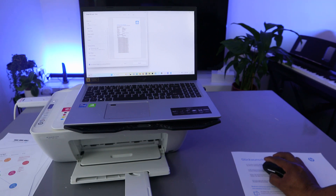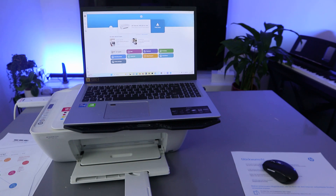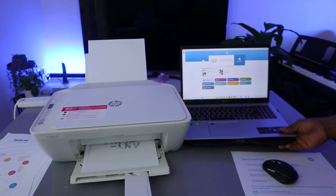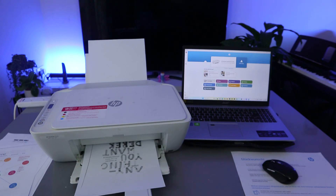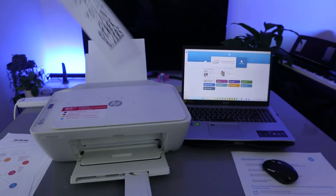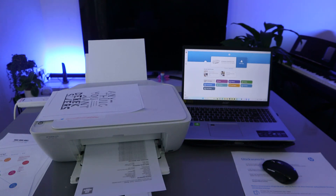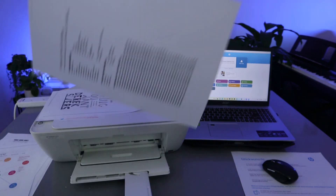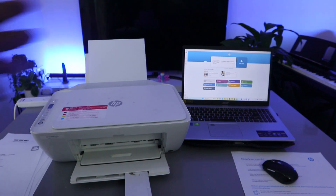Select Print. Now this document is going to print out in black and white with a single page on each sheet. Here's the first page, and here's the second one.